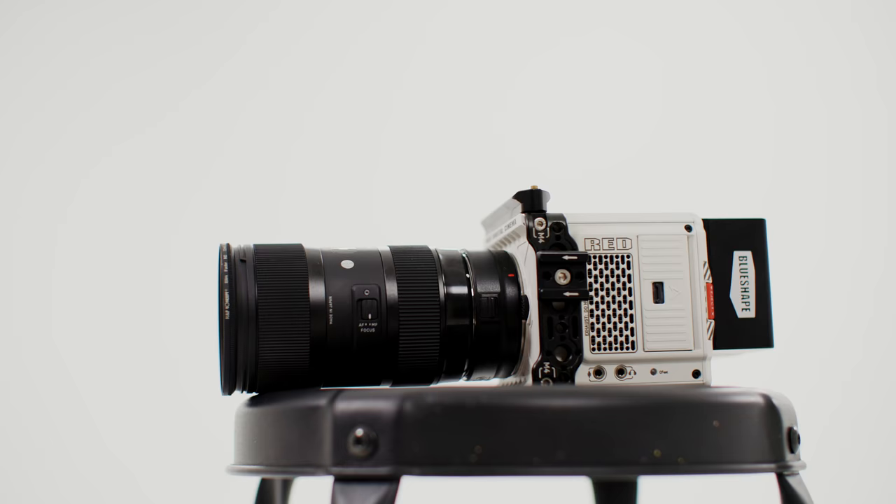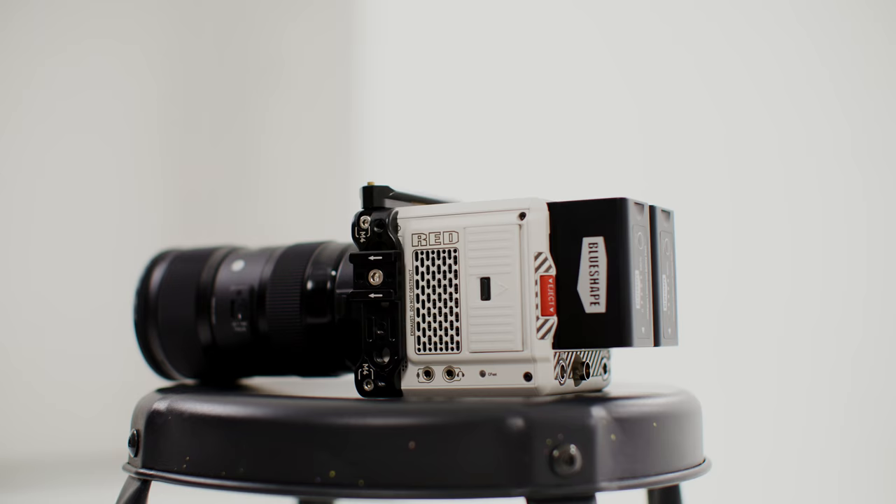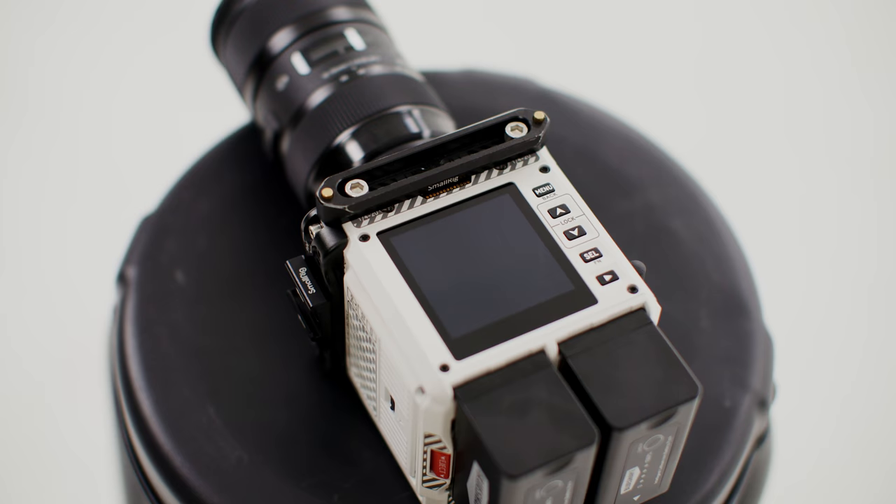Disclaimer: I did buy the Stormtrooper model of the Red Komodo. They were basically the first production models made of the Komodo, with a white coating similar to that of the Stormtrooper from Star Wars. Because these were the first test models and the firmware was in beta, Red did say to let them know ASAP about any issues.